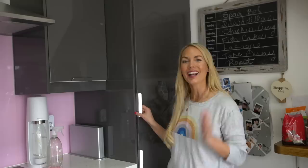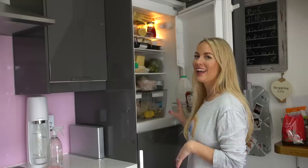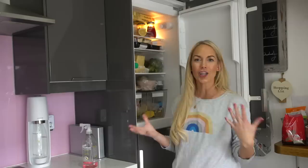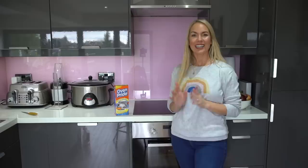Another thing I like to deep clean is the fridge, and I actually dread this — it's one of the worst things I have to clean. I'll just take it all out, give it a good wipe down. I normally use my Method cleaner because it's non-toxic, so it's quite a nice one to use where food is stored. I take everything out, wash it down, put it all back, and chuck anything we don't need anymore. You could also clean your freezer, but I tend to do that in the height of summer so the drawers defrost much quicker outside.